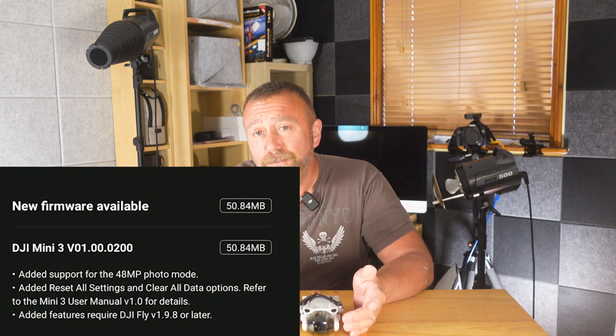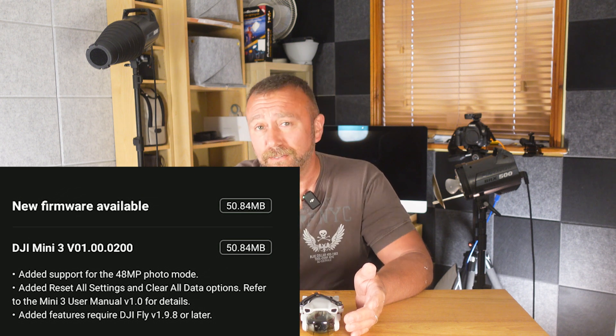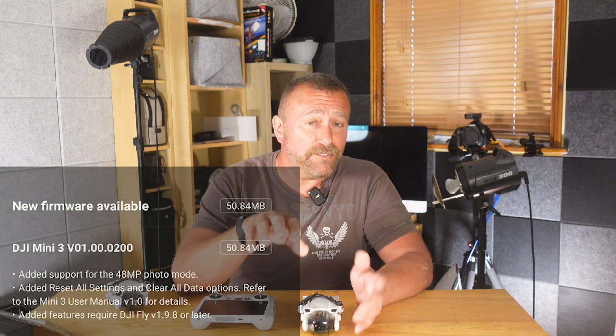Hello, I'm Ian and I play with drones. The Mini 3 got a few extras last week through a new firmware update, including a new feature to take 48 megapixel stills. I think this is a really good addition and it does make sense. Remember, the sensor on the Mini 3 is exactly the same as the Mini 3 Pro, so it was always capable of this — it was just not enabled.